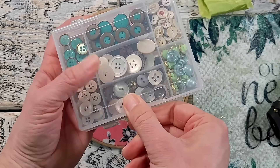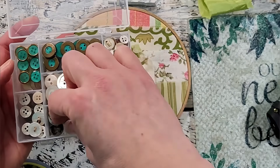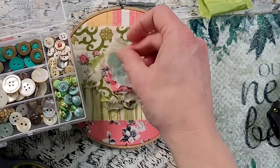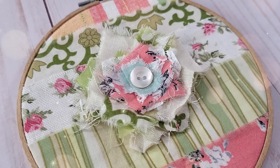Next I'm going to be adding a vintage button. I've decided to go through my buttons to see what I like best. You could add some little beads to the center — that would be really pretty — or even do some stitching. I'm just using this button here, using some hot glue to put it into place. I just think this is so pretty — it actually has a really beautiful spring look.